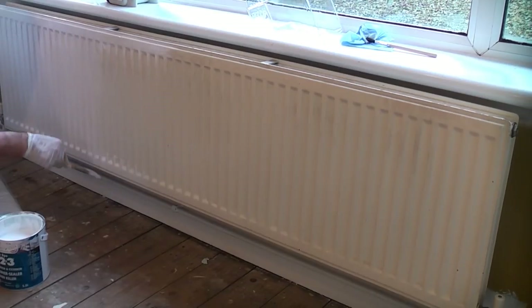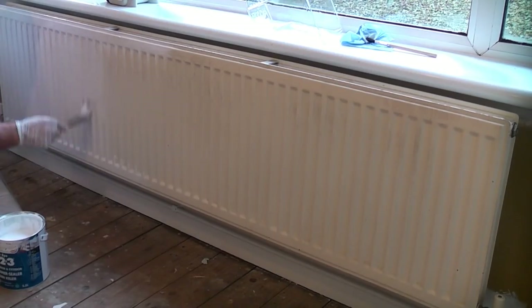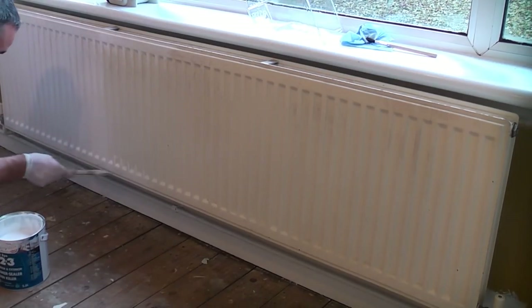The Zinser 123 is water based and can be painted over in about 1 hour. I'm applying the primer using a quality Purdy XL brush, ensuring that the brush is loaded generously then brushed out so that there are no brush marks or drips. You can see that I'm taking special care where the indentations are as this is a place that could be prone to drips.